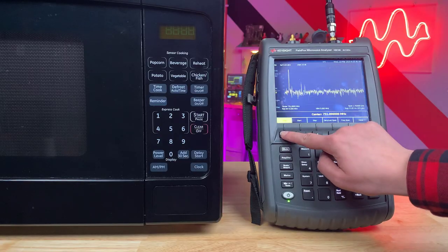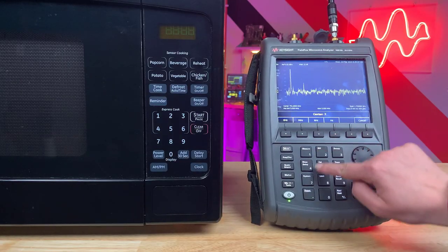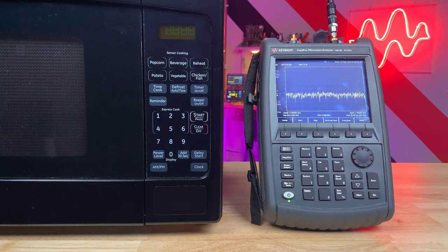First, we'll go to spectrum analyzer mode — 2.45 GHz with a 100 MHz frequency span.